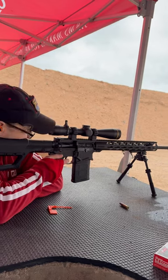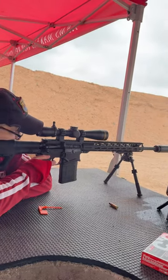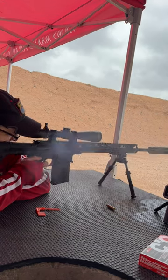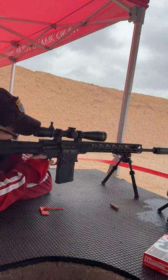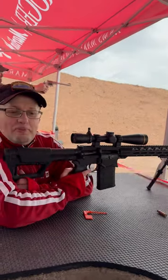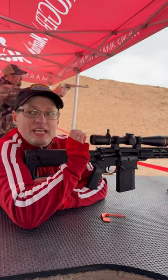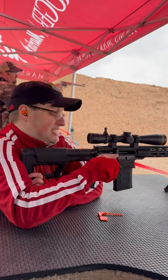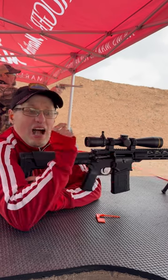Safety! Interesting — so this is my first time shooting a 6.5 Creedmoor in an AR-10. This is obviously the shorter platform. Amazing!